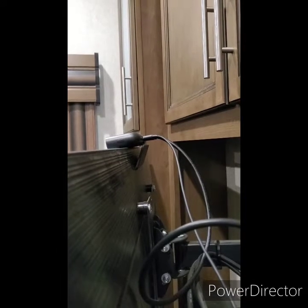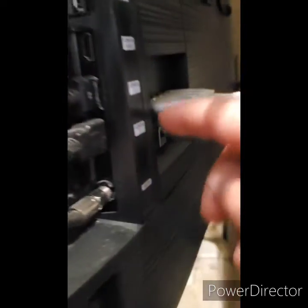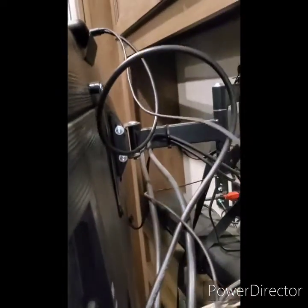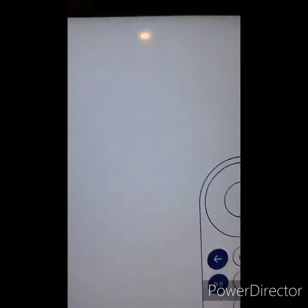You want to plug your HDMI cable into the back of the Portal and into the side of the TV. Remember which HDMI you're on — we're on HDMI 2. The power cord is going to go to the wall, so you can plug that in.